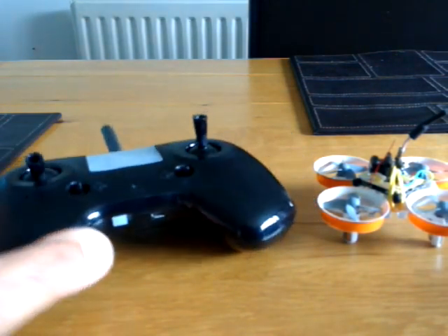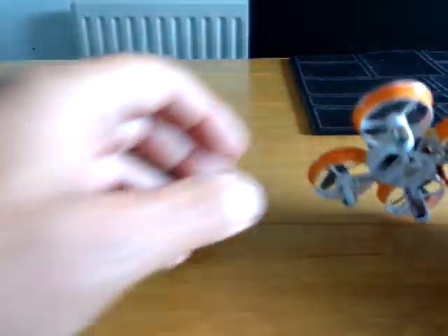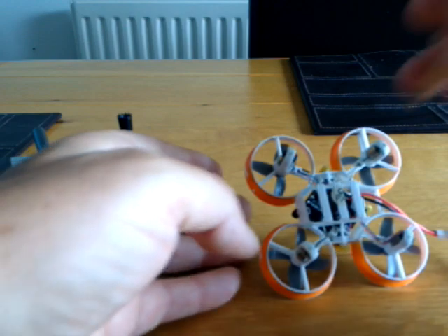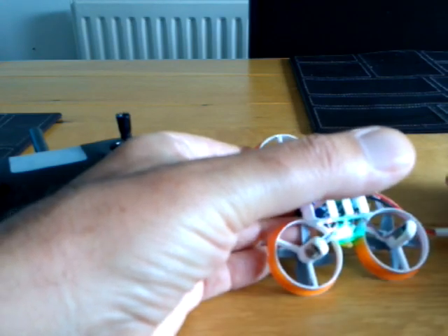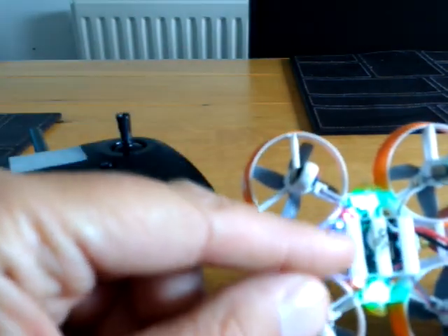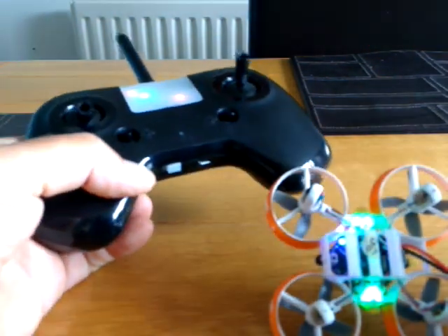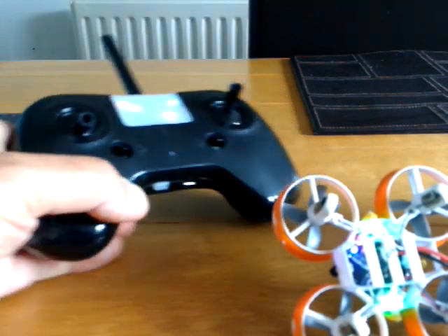I'll try to bind it live so you can see. I'll rest the quad there, press the bind button, push the power in — and there we are. You can see the LED flashed very quickly then went solid. I press my button, turn on the transmitter, and the LED has gone off. Success!